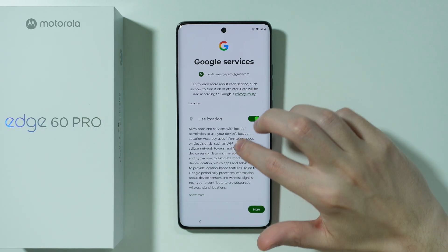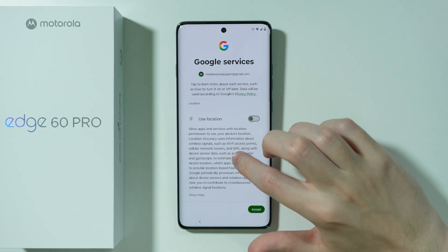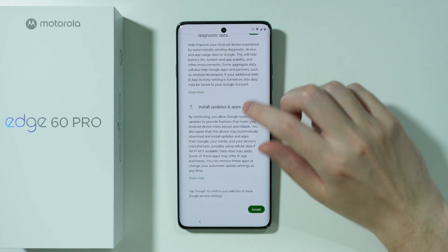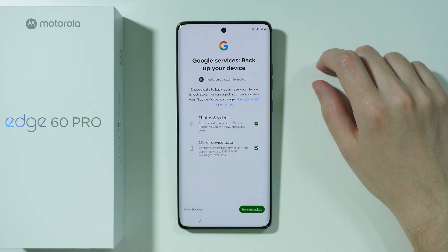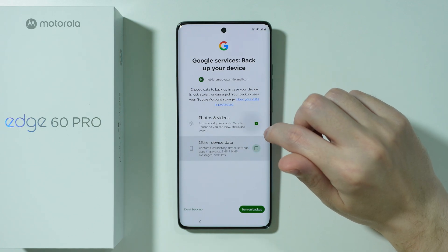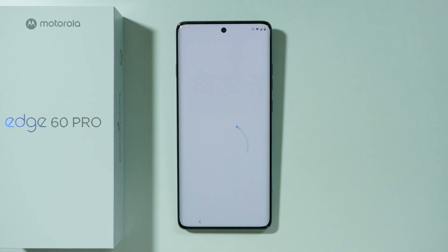Then we have Google Services, where we can enable Location and allow scanning, and we also have Usage and Diagnostic Data. I'm going to disable Location as I don't need it right now, but we can turn it on or off later. Scroll all the way down and press Accept. Then we have the option to back up data — photos, videos, and other device data — using our Google account. Choose what to back up and press Turn On Backup, or press Don't Backup on the left side.